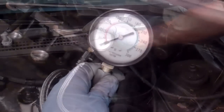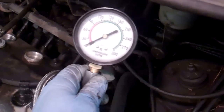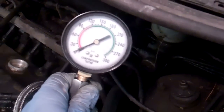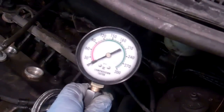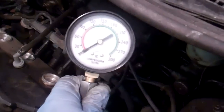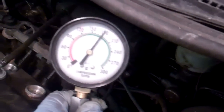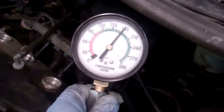My assistant is in the vehicle as per the manual — he's got his foot on the accelerator down to the floor, and when I give him the word he's going to try to crank this over. We're watching the compression gauge here and he's going to hold it for approximately five seconds. Go ahead and try to turn that over. Okay, so that worked out good — you can see the compression has gone up to about 180 psi.